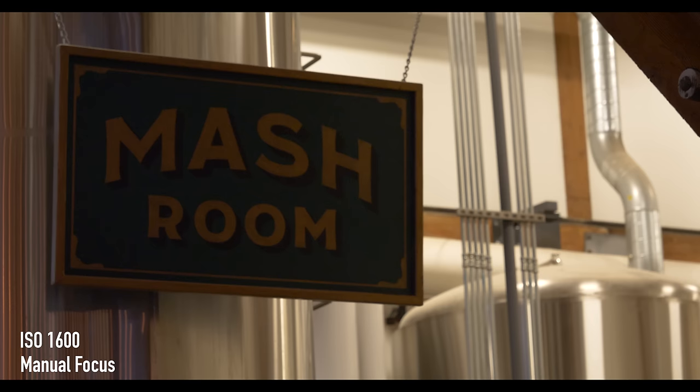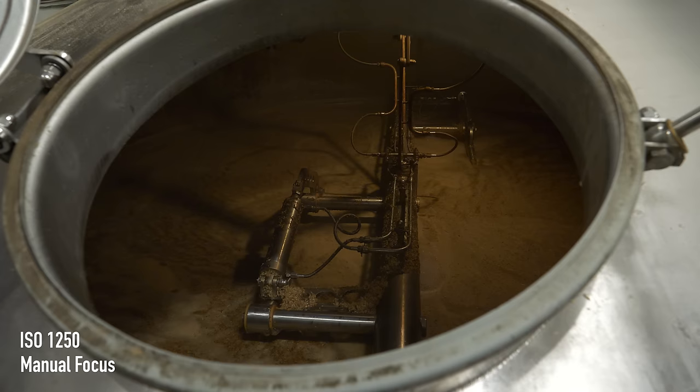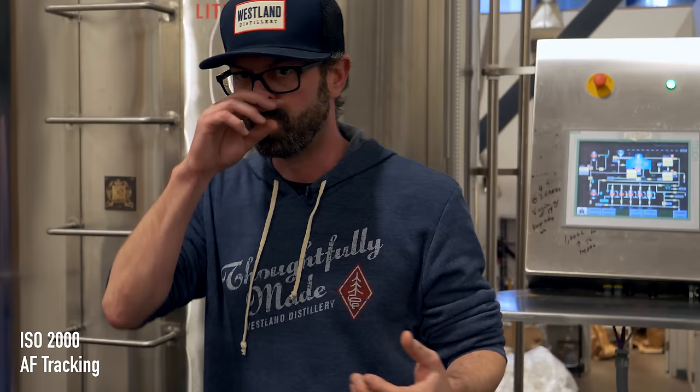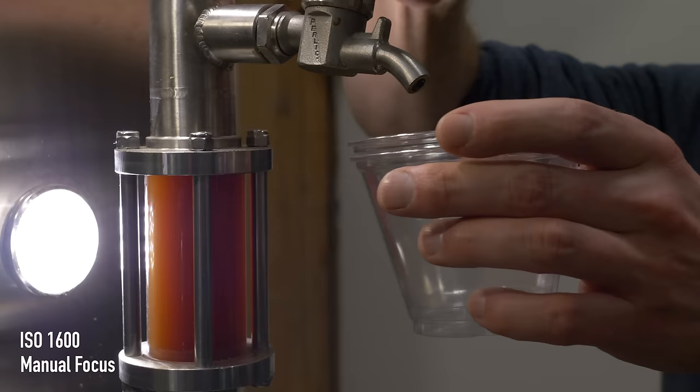In the mash process, essentially what's happening is we're soaking barley in hot water, and then we have these giant rakes which will continually churn that mixture and make sure there's no clumping happening. What we're left with at the end of the mash process is referred to as a wort, which is basically like a sweet barley tea.